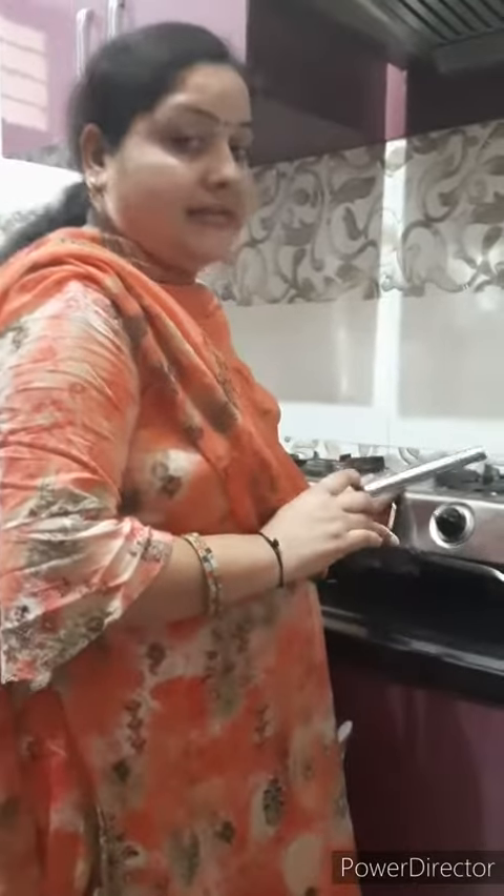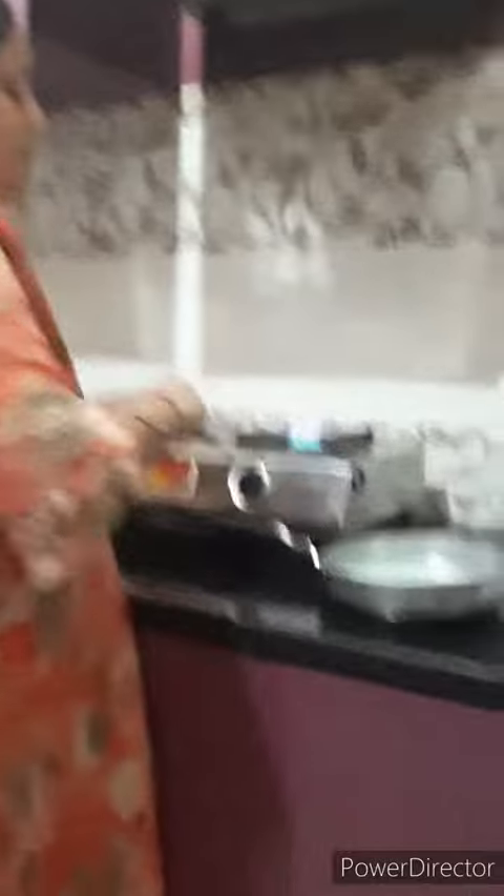For that, we will turn on the gas with the help of your parents. We will heat it a little and let it become firm. Then turn off the gas and allow it to cool slightly.